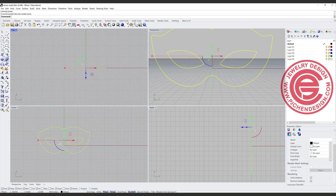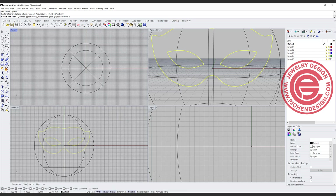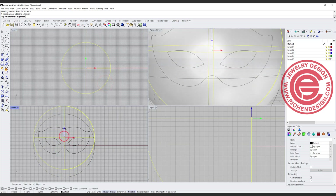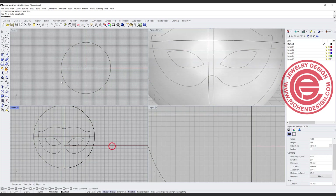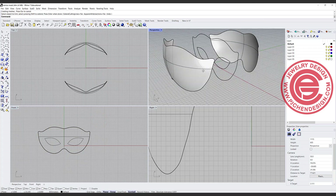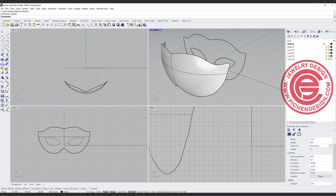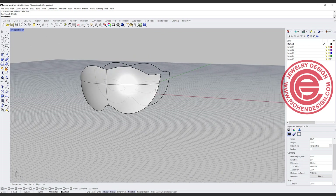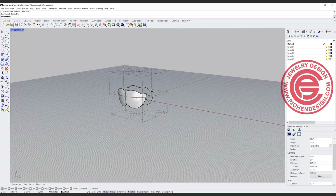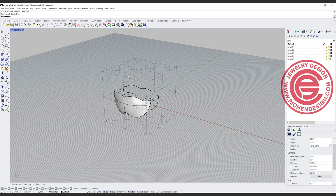Now we're going to come into the top view. I'm going to use the sphere command, snapping into the center, type zero, and make a sphere roughly about this size. I'm going to move it up a little bit. Using this curve, I'm going to trim off the rest of them there. We'll have two surfaces — we don't need the one in the back, so we can delete it. Now with this curve, we need some areas more pronounced — for example, where the nose is and where the eye is needs to be dipping in. But if you try to turn on the control points, you'll see Rhino preserves the original sphere shape, giving you those points like that.